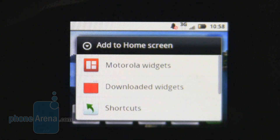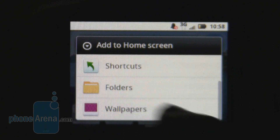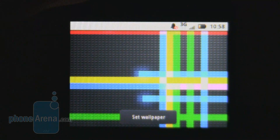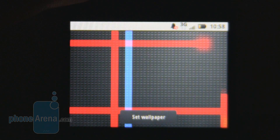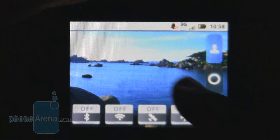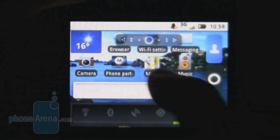The main home screens are customizable with widgets and wallpapers. It has live wallpapers, though these do show up the low-resolution screen, especially when compared with other devices with higher-end screens. We found we stuck to the static wallpapers, as they did the job very well.